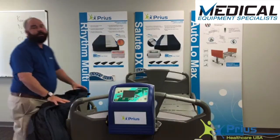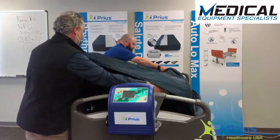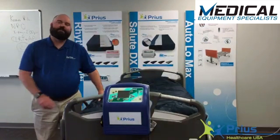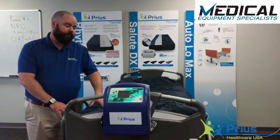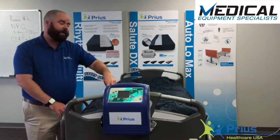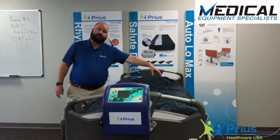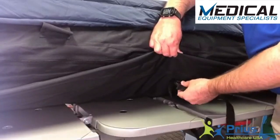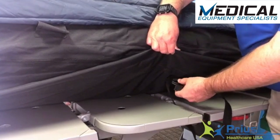The second part is the mattress. Once the mattress is placed onto the bed frame, we then need to attach the 8 D-ring straps to the bed deck itself. There are two straps at the foot end, two straps on the patient right-hand side, two straps on the patient left-hand side, and two straps up at the head.